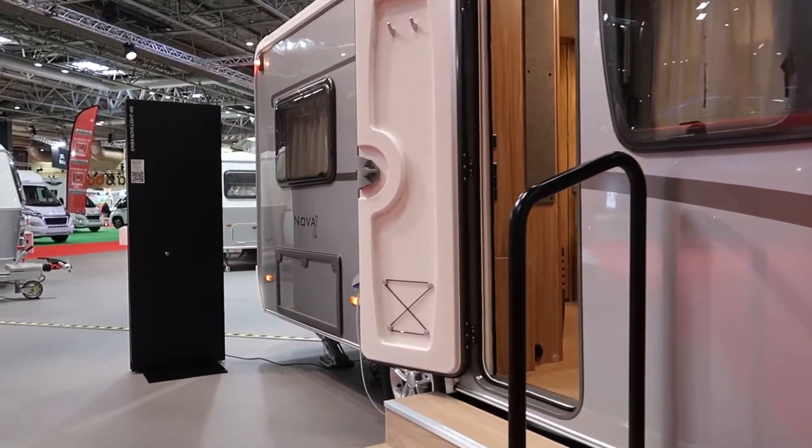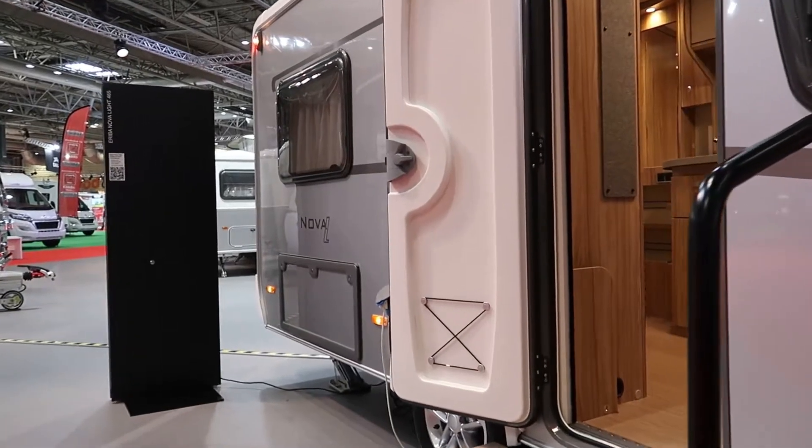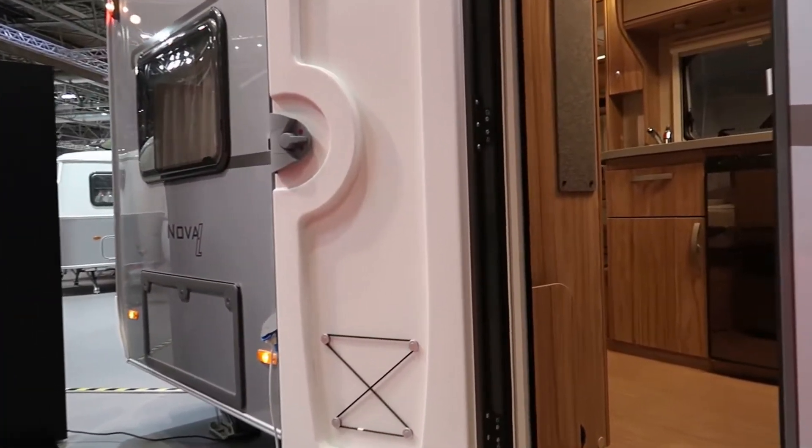I'm not convinced by the ridiculous smiley face on this new upgraded front — I just don't like it, but you might. We're all different. Okay, let us have a look inside.